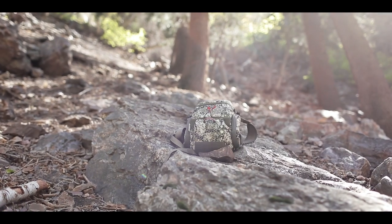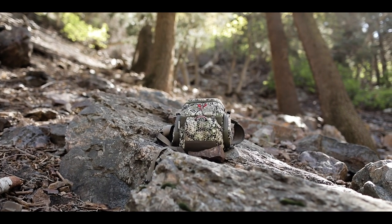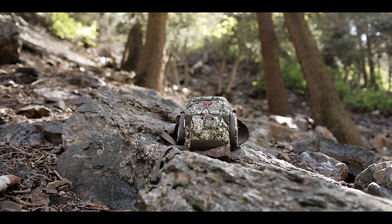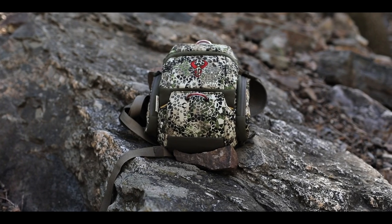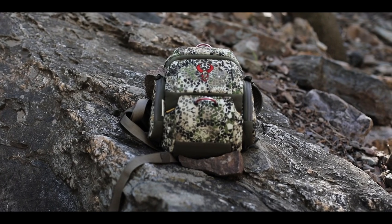The culmination of everything we've learned designing the world's best binocular cases over the last decade is found in the Bino XR and it's available now. As always, everything with that red bull skull is going to be covered by our unconditional performance, quality, comfort and lifetime warranty.